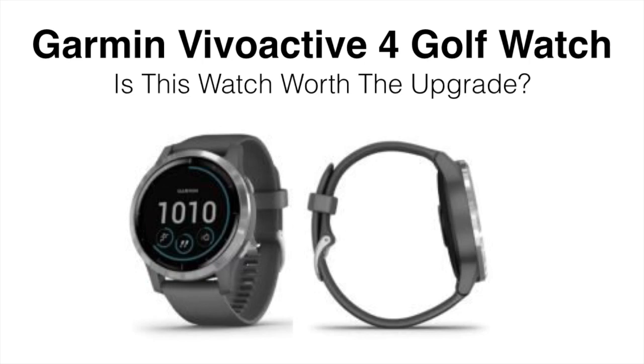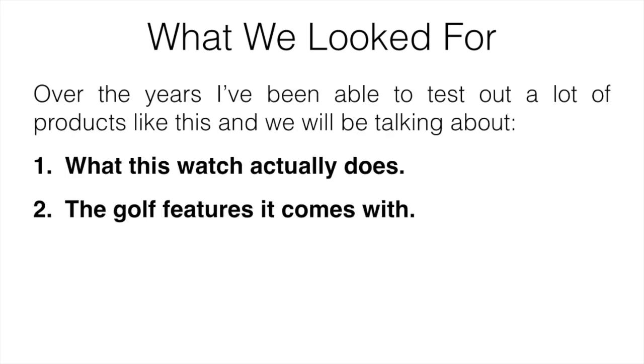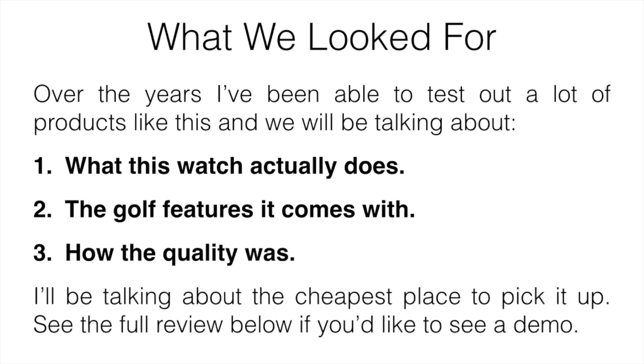One of my favorite multi-sport watches was always the Vivoactive 3, so I did have some high expectations with the newer model. In this video I'm going to be reviewing the Garmin Vivoactive 4 from a golfer's point of view and talking about whether or not it's worth picking up. I'm going to be covering what this watch actually does, the golf features it comes with, how the quality was, and also the cheapest place to pick it up. If you want to see a demo of the watch, be sure to check out the full review down below.